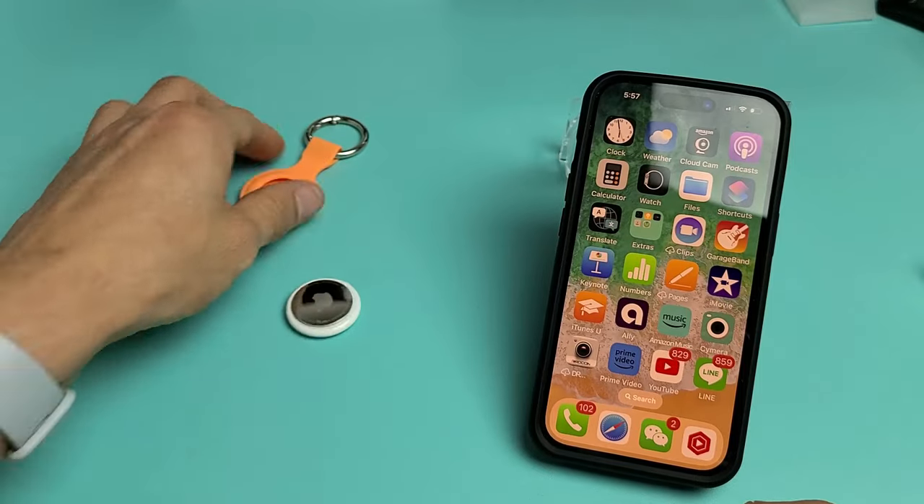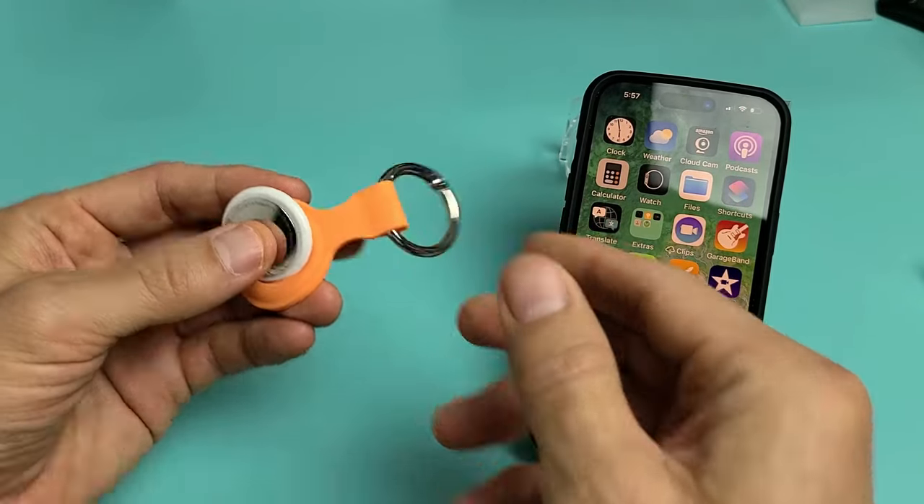So now this one's going to go on my book bag here. I'm just going to put this in here and clamp that to my book bag.